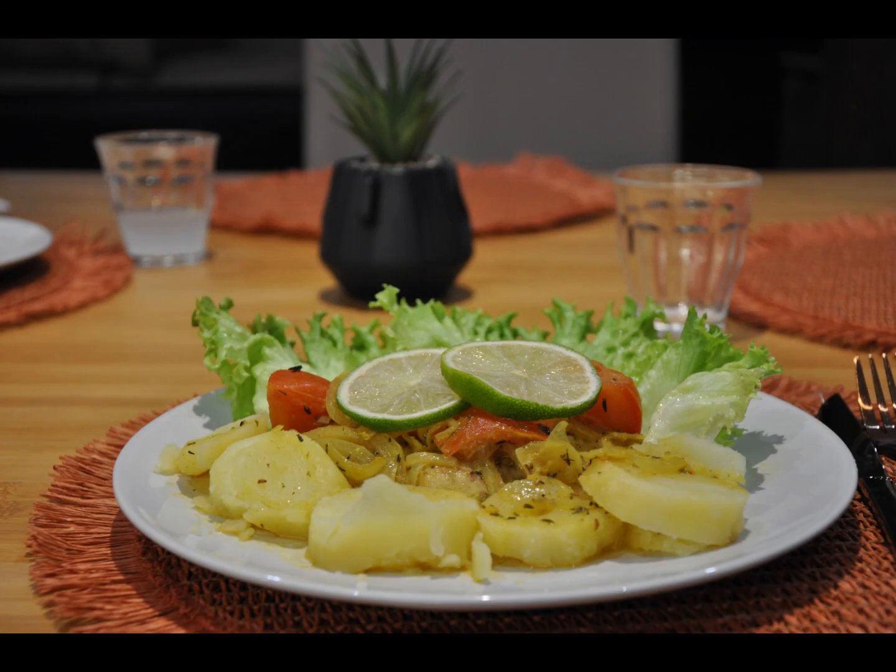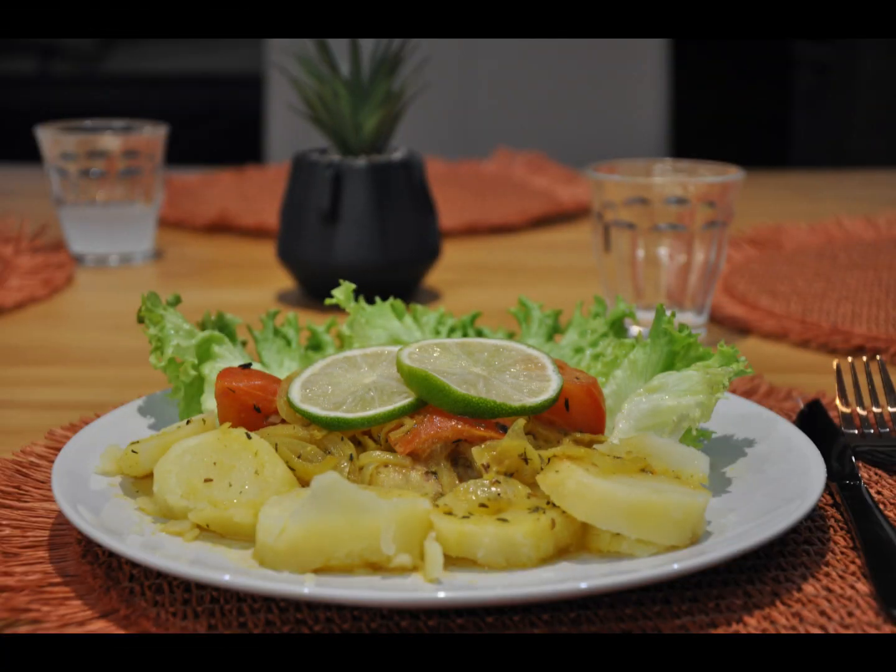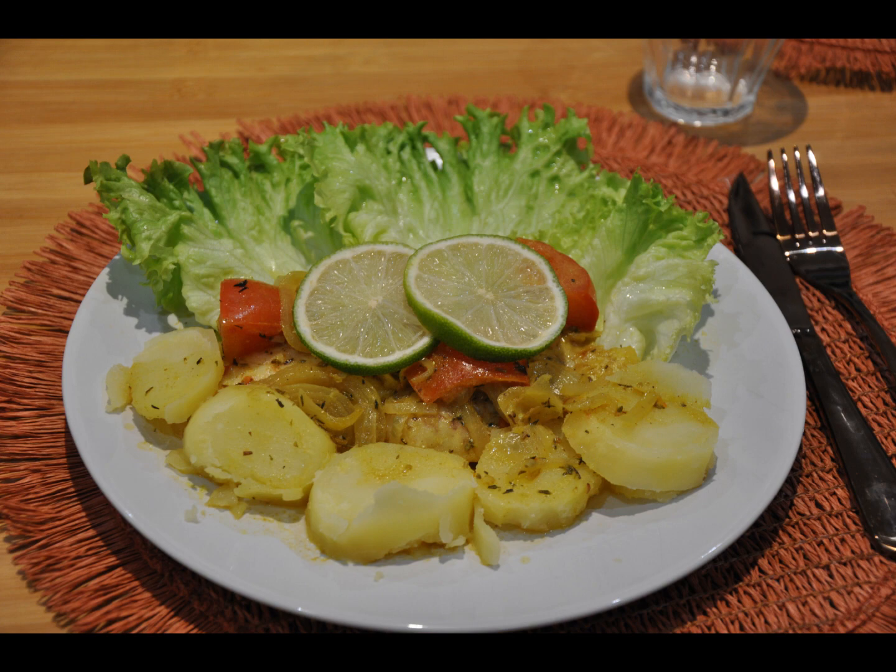No butter used — it's just a simple, delicious, healthy meal. Great meal idea for you with vaporized potatoes of course.